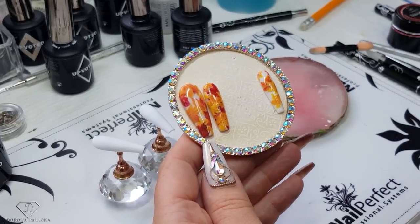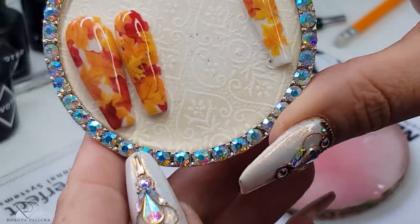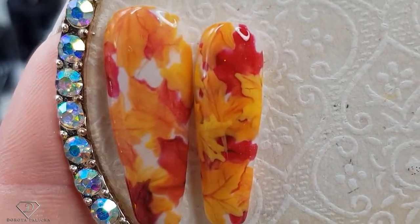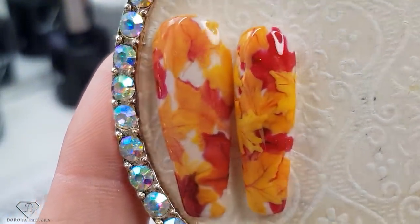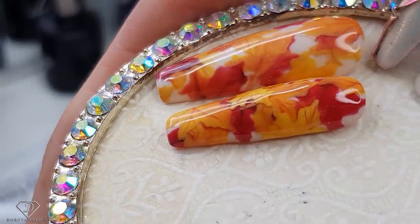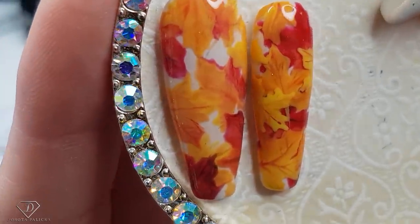I have prepared this autumn set for you and I want you guys to look close at it because it has this kind of dimension to it. If we really zoom in, you can see that those leaves — some of them are more on the back and some of them are more on the front. You can see like some of the leaves are much underneath, and I'll show you how to paint it.